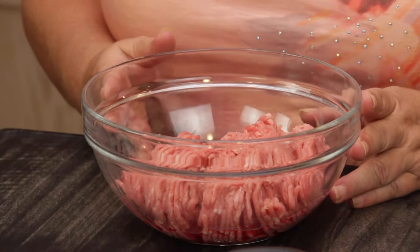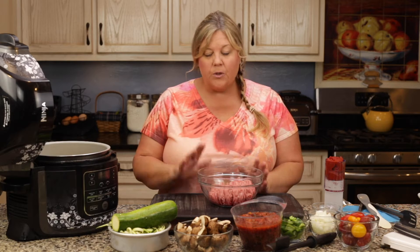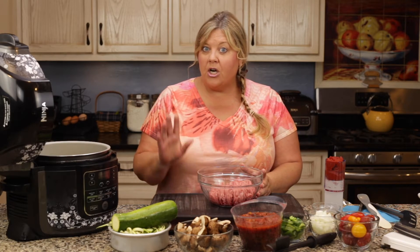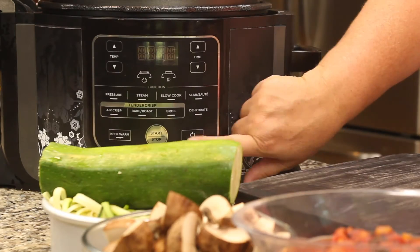I'm also going to use turkey to keep it a little bit healthier, but you could substitute ground beef, a combination of sausage, whatever you want. Or you can omit it all together and make this vegetarian — that would be fine as well. I have one pound of ground turkey here.